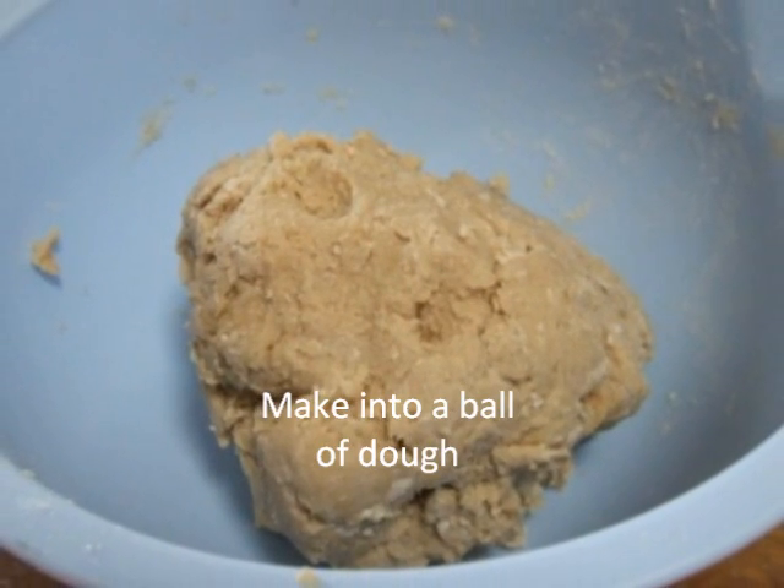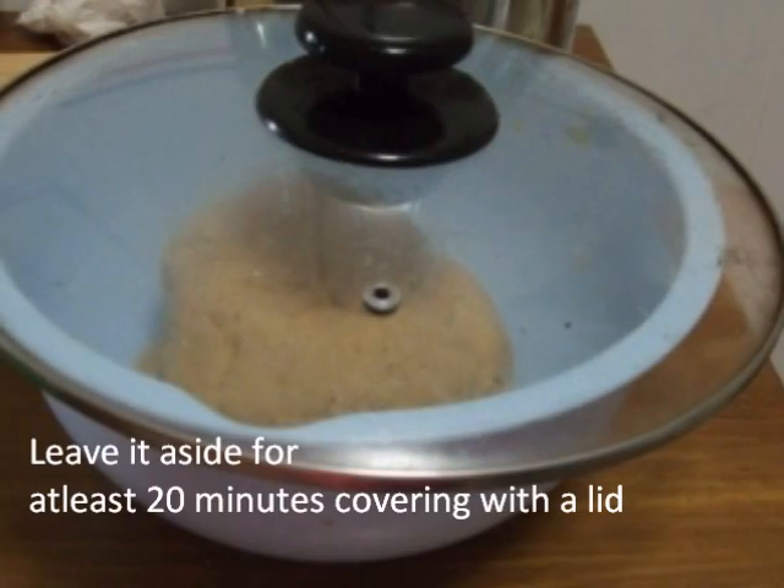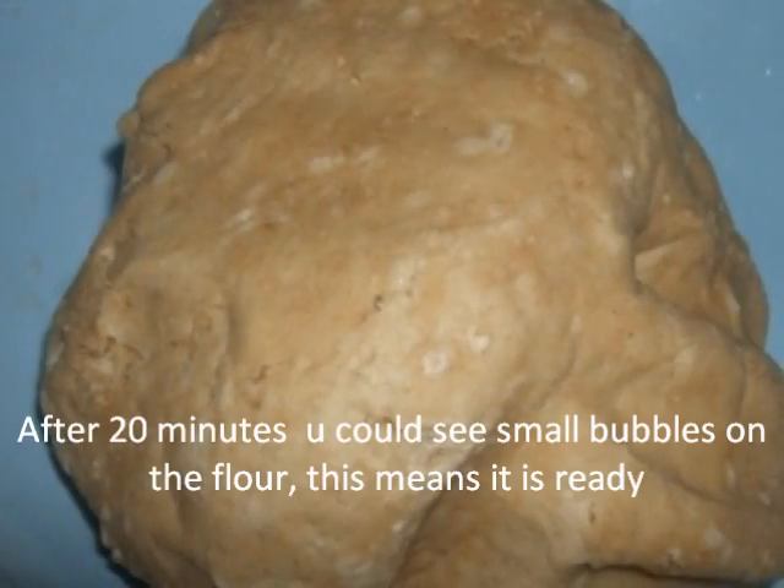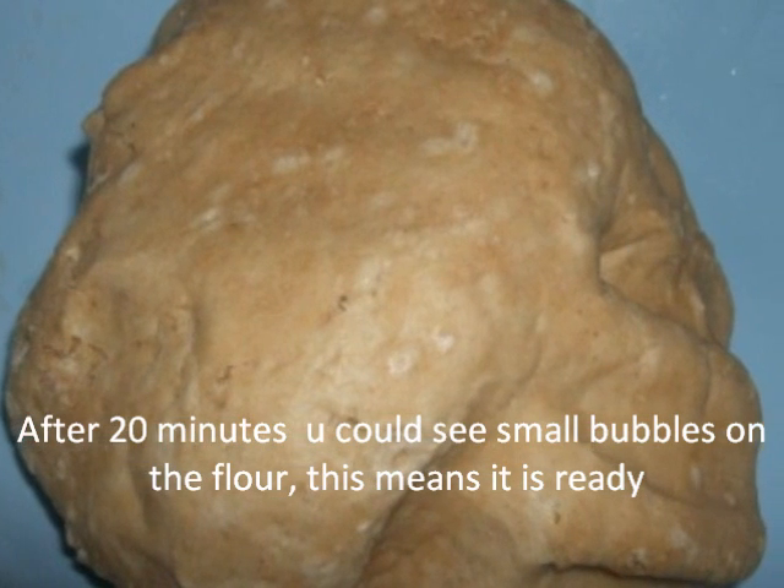Let the dough rest for at least 20 minutes, covering it with a lid. After 20 minutes, you will see small bubbles formed on the dough. This means it's ready.